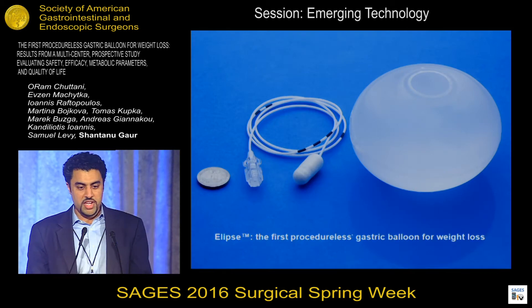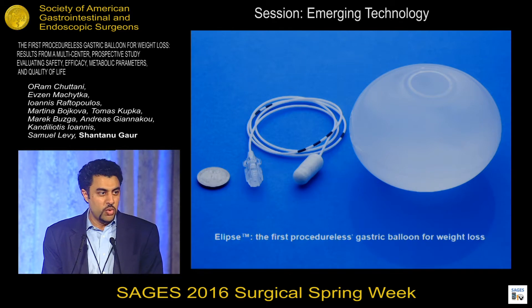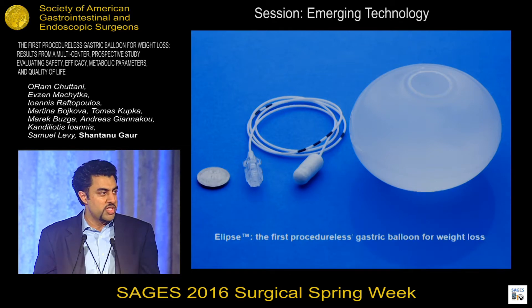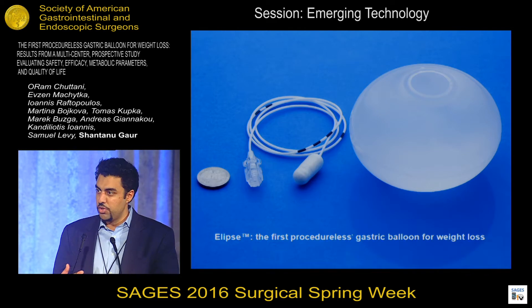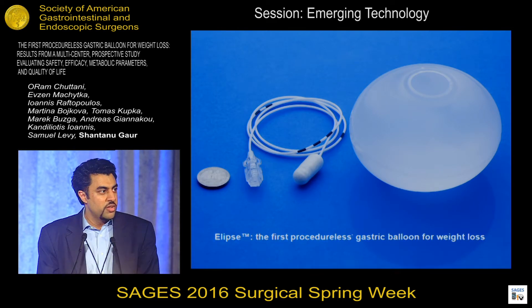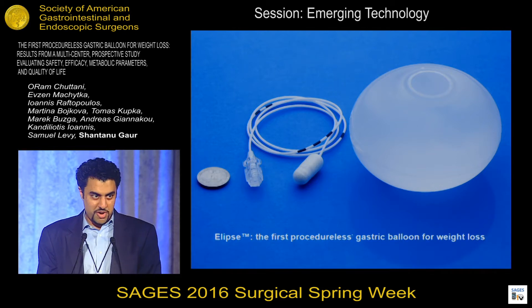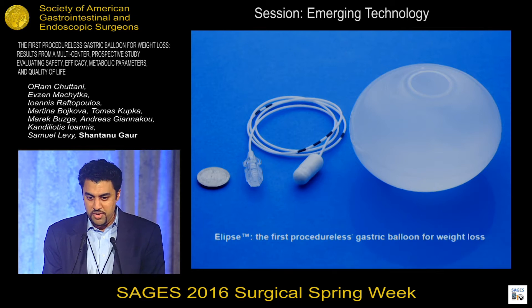Here's a picture of the device. As you can see, it's a balloon that is wrapped and folded inside a capsule. The balloon is attached to a very thin catheter that we use to fill the balloon with 550 milliliters of liquid. And once full, the balloon resembles and mimics other intragastric balloons that are now FDA-approved and used for weight loss here in the U.S.